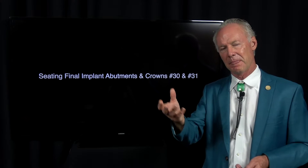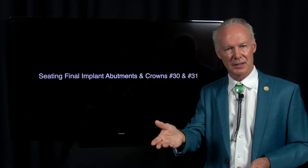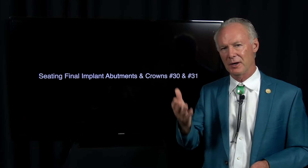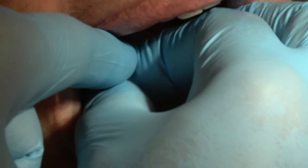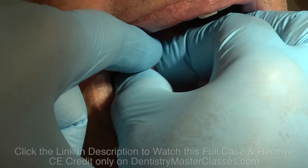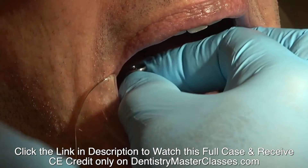So if you've got a crown margin that's a couple of millimeters subgingival, there's always a chance you could have some excess cement that you haven't removed. The screw will go through the crown and through the abutment into the implant. We'll talk about that right now.